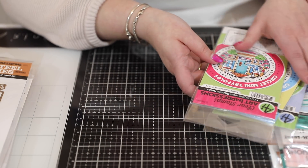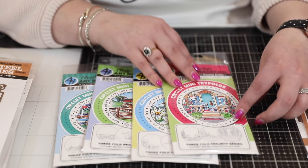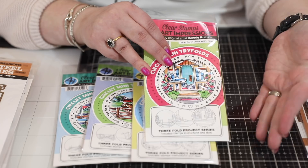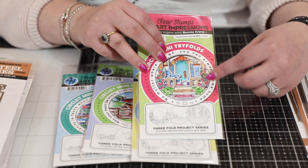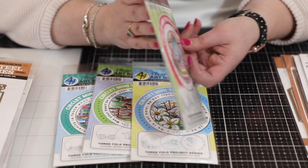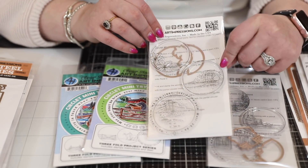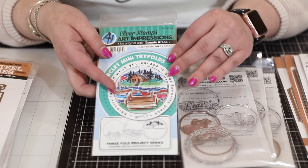Then we have the Circlet Mini Tri-Folds. If you've seen their tri-folds before, I love this concept - it's a three-fold series. You open the front of your card, open the first fold and see the porch, then open the next fold and see more of the porch, so you really look into a truly layered card. When we do a project video, you'll see how easy Bonnie makes this. They work with Tombow pens - previously the Marvy pens, which you can still use. Everything is in here: three stamps, dies included, no buying dies extra. We have a beach scene, an Easter scene, a horses scene, and a dock scene.